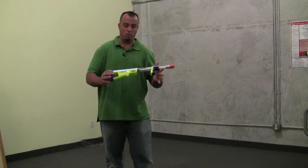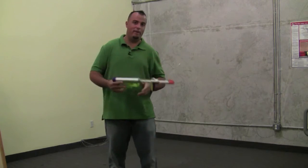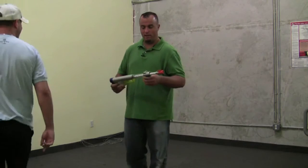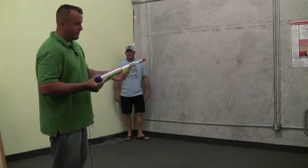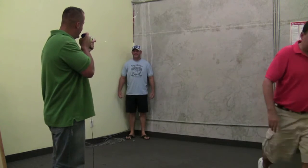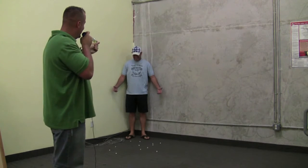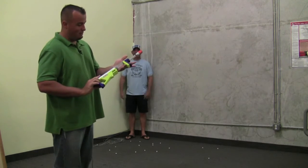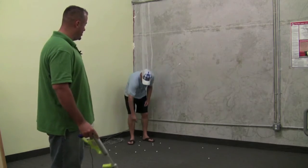Now we're going to test the marshmallow popper and show you that it's safe for people of all ages. We're going to ask the big kid cameraman to step out from behind the camera and shoot him firing squad style. I'm about 12 feet away from him, got it loaded up with marshmallows — edible ammunition — and just going to fire at him. And just like that, you emptied out the whole round of edible marshmallows. He looks like he's in fine shape, and it's a shame he didn't catch any of them.